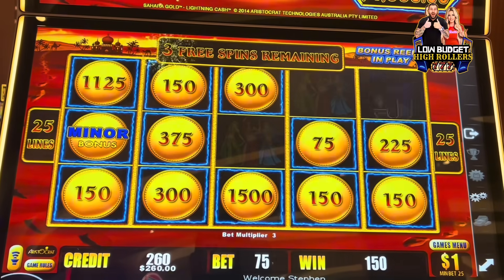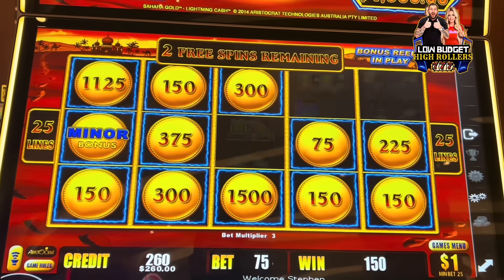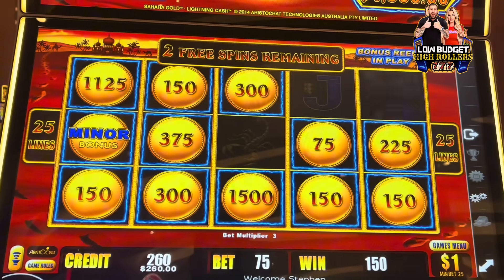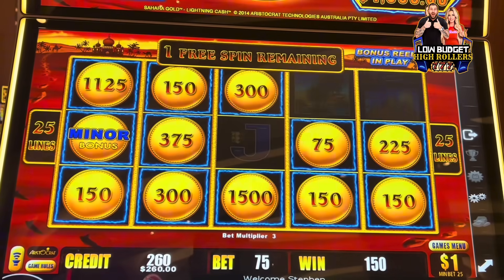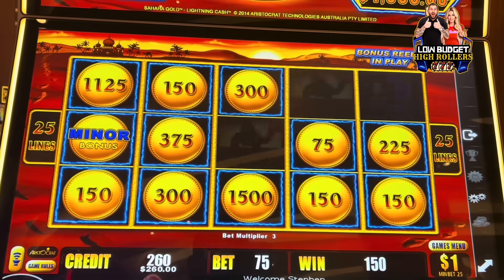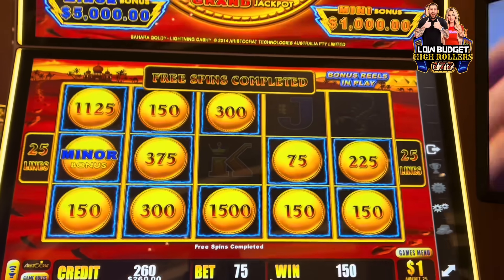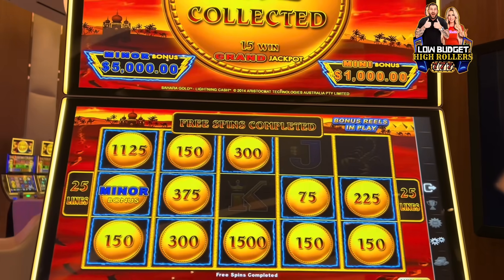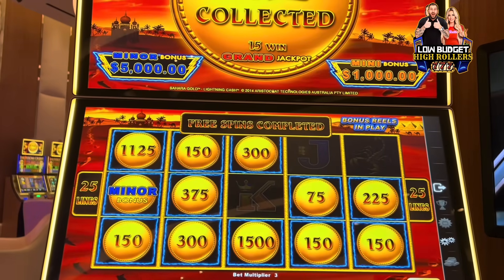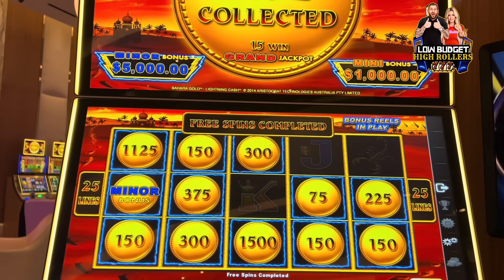Very nice guys! We can get the grand — let's do it. Three away from the grand — a hundred thousand dollars. Can we do it tonight? I don't think so, but the day is still young. That's a good one guys. We played 8 grand over.